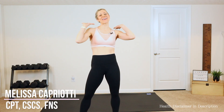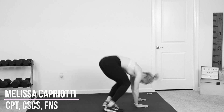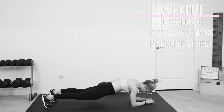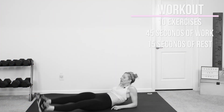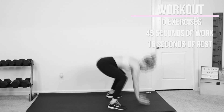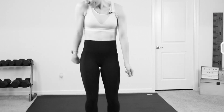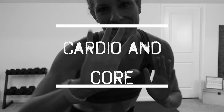Hey guys, it's Melissa and today we have a 10 minute lower abs and HIIT cardio workout. It's going to be so much fun. We have 10 different exercises. You're going to work for 45 seconds, rest for 15. You don't need any equipment. I will show you all the modifications along the way. So if you're ready, grab your sneakers, grab your water, click that thumbs up button and let's work out.